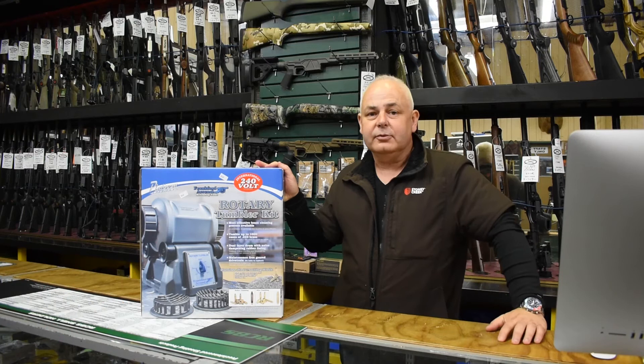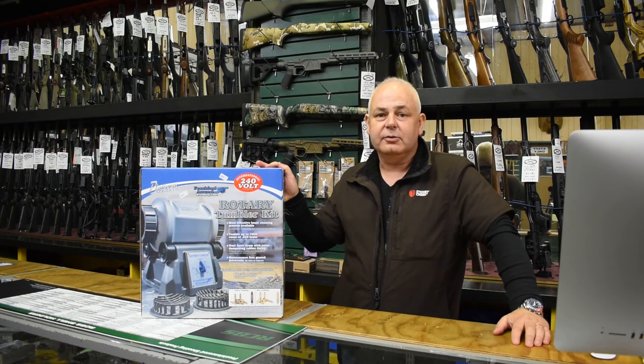Reloader Supplies — we don't sell tents, we don't sell fishing rods, we sell guns and stuff for guys who bang. Thank you very much.